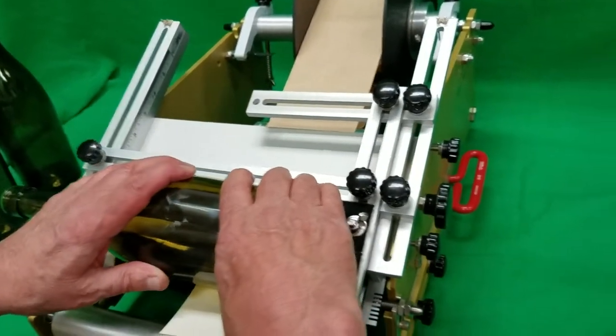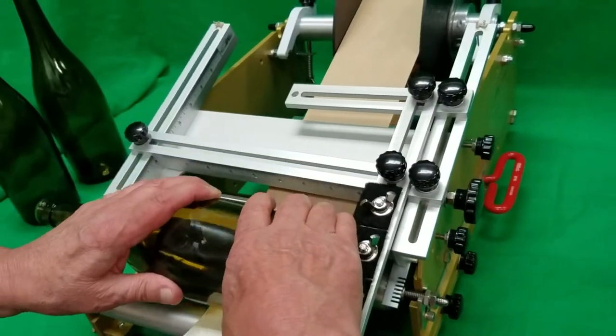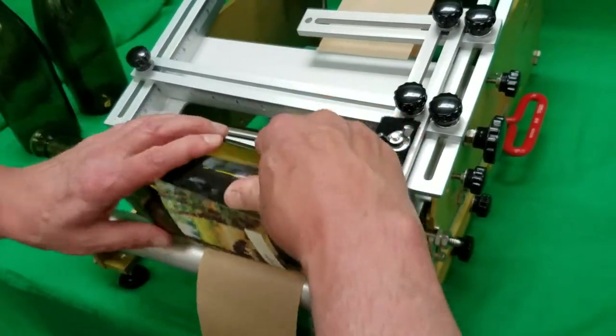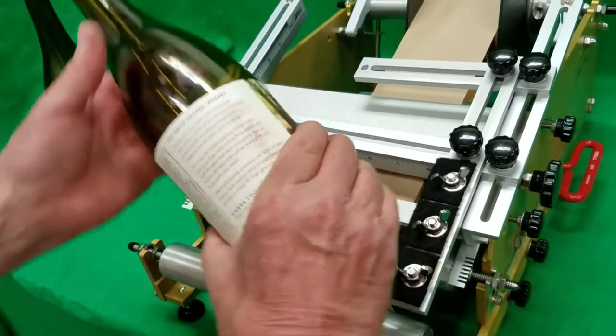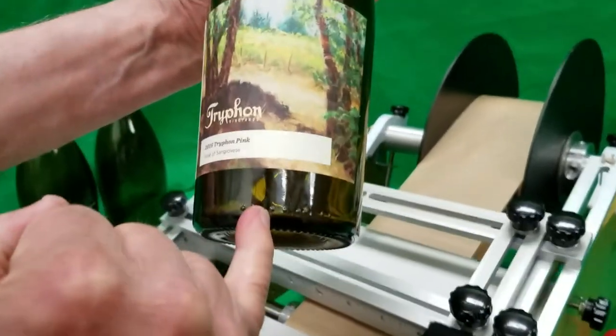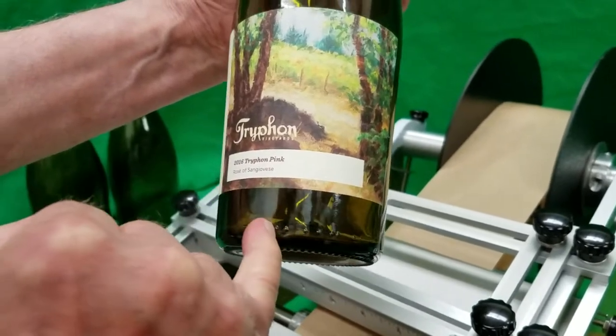We push down, the label kisses. We pull it forward into the cradle area. We apply forward and we apply back. That puts the label in the correct spot according to the indicators.